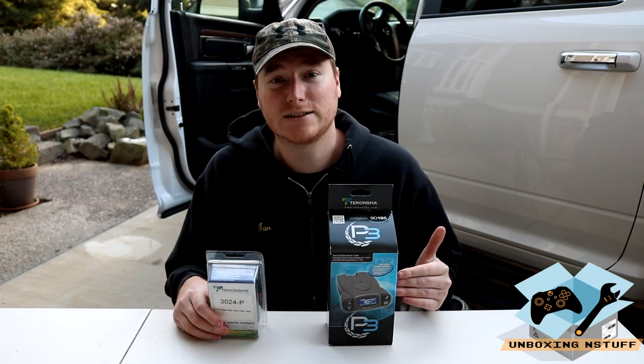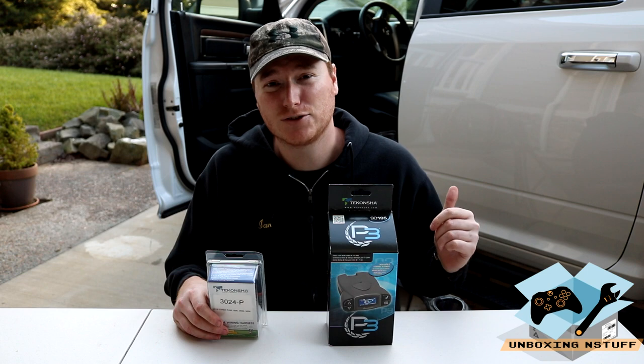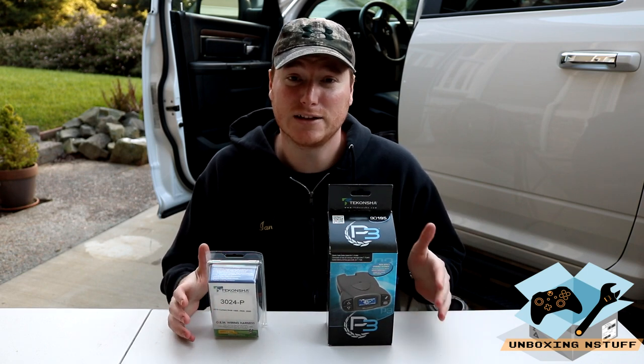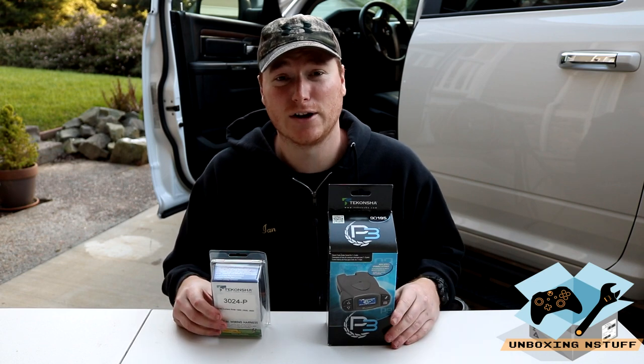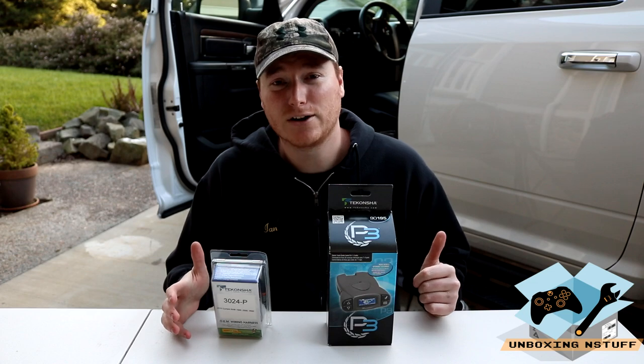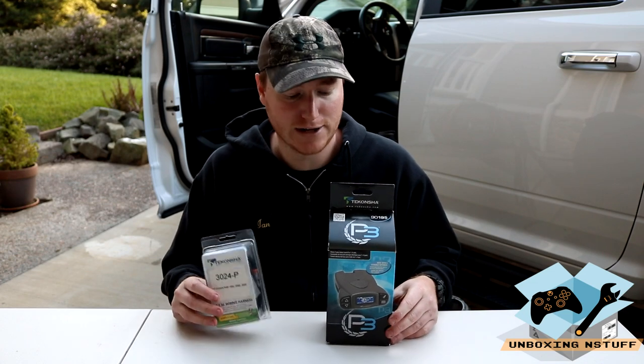We're going to go ahead and unbox this and then install it in the truck, and that's about as far as we're going to get in this video — so it's just going to be unboxing, what do you get, install it in the truck, and we'll see how it looks in there. However, we don't have a trailer here currently, so we won't actually be able to test it, so we'll do that in a later video.